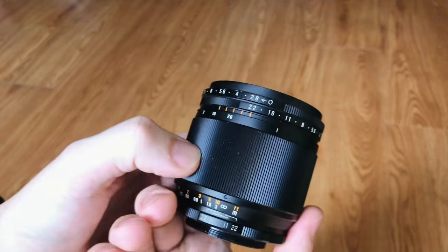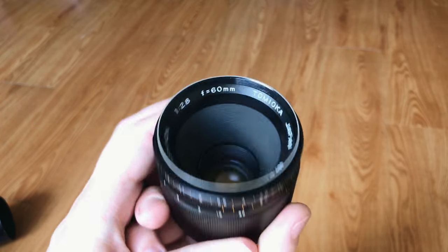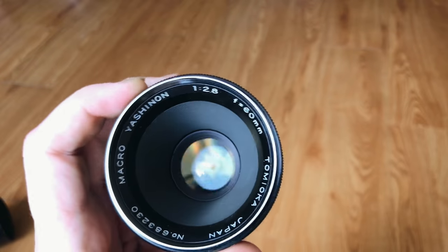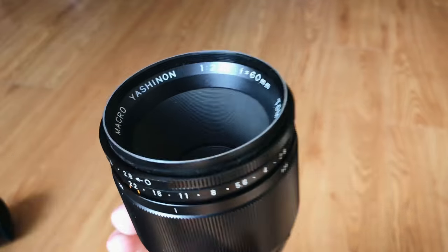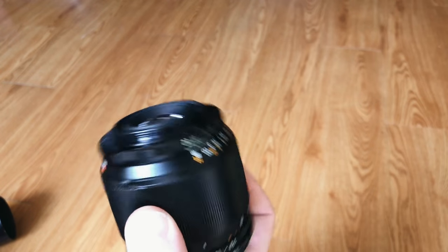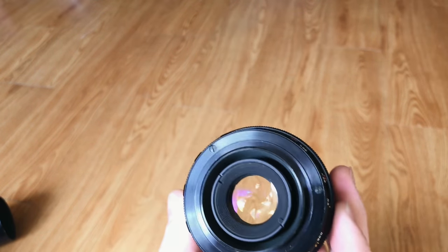I would probably have a ton of shots on this, but I actually don't use my Spotmatic quite as much as I used to, simply because I've become more spoiled and like to have the option of shooting in a more automatic approach — aperture priority, things like that. But that is the Pentax Spotmatic, and honestly this is probably one of the reasons I'm a big Pentax fan — the whole Spotmatic line.